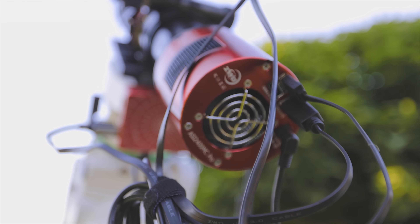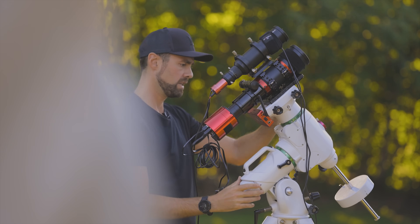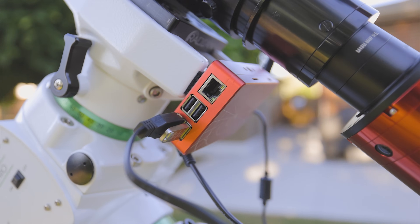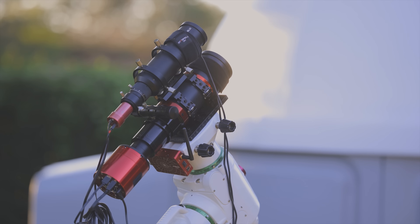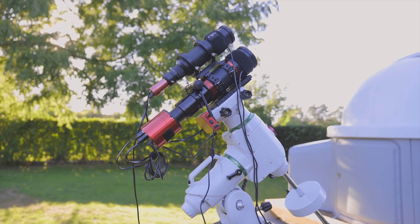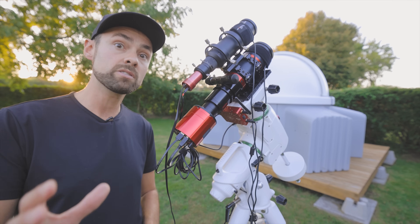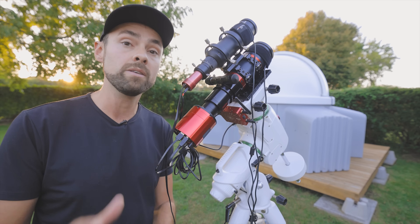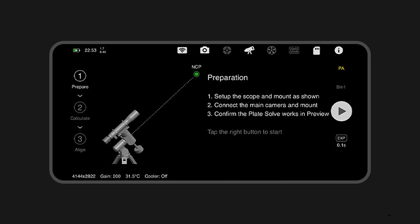I'm using the ZWO ASI Air Plus tonight to capture astrophotos using the ASI 2400MC Pro color camera. This is a full-frame, one-shot color dedicated astronomy camera. The camera's attached to a Radian 61 APO triplet refractor, and the laptop is gone — everything rides together on the telescope mount. The ASI Air Plus comes with a handy mounting option, but I went with the tried-and-true Velcro strips. It can do everything from controlling your telescope mount via SkySafari and plate solving to auto-focusing and filter wheel changes. Tonight I'll just be using the image capture control and the built-in auto-guiding feature.